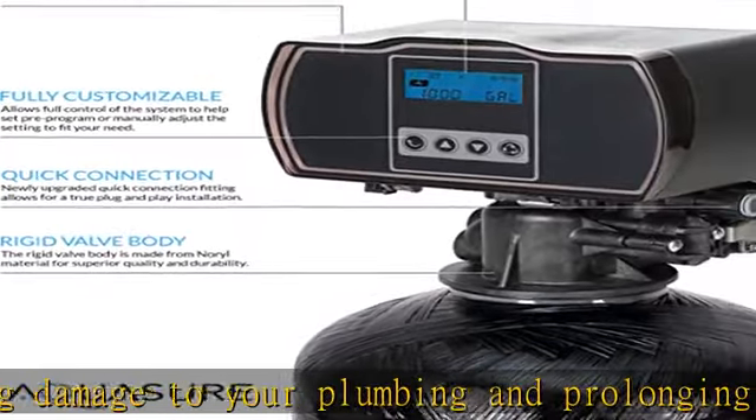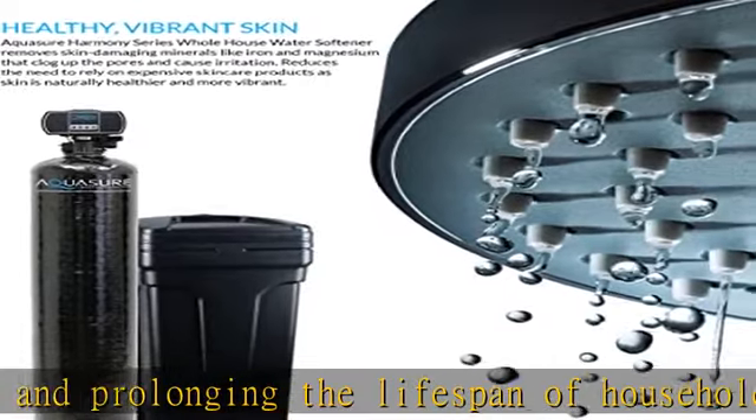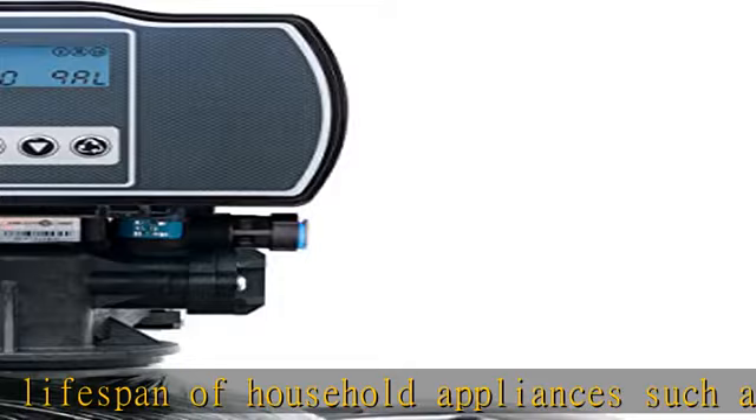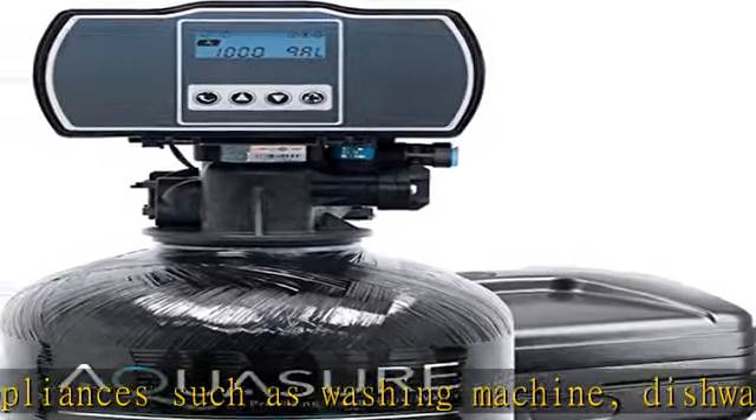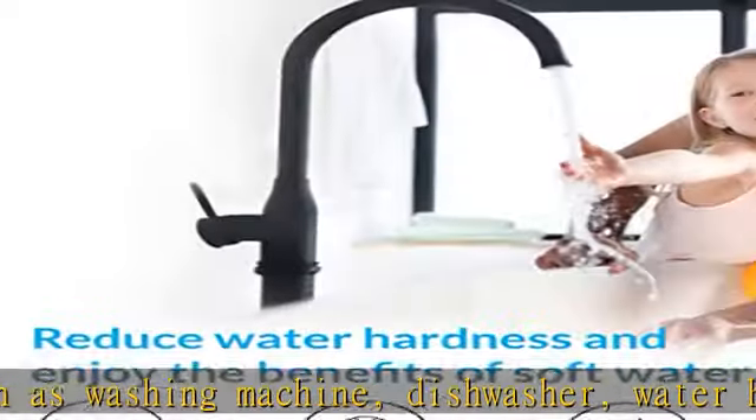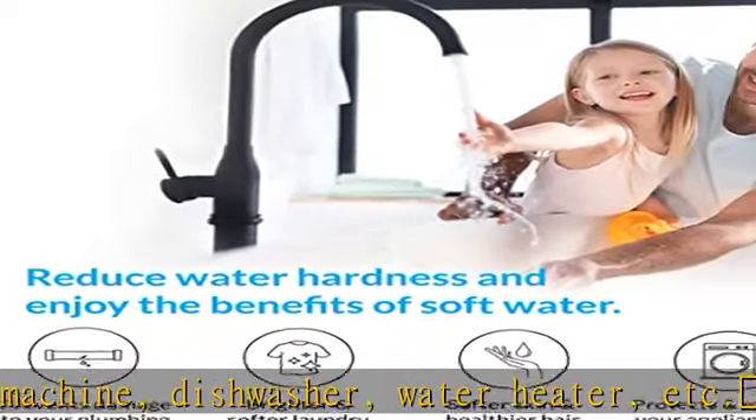Every Aquasure water softener is constructed with a high-strength, corrosion-resistant fiberglass lined polyethylene tank, durable bypass valve, and pre-filled premium grade resin. It also comes with a 30-day money back guarantee.